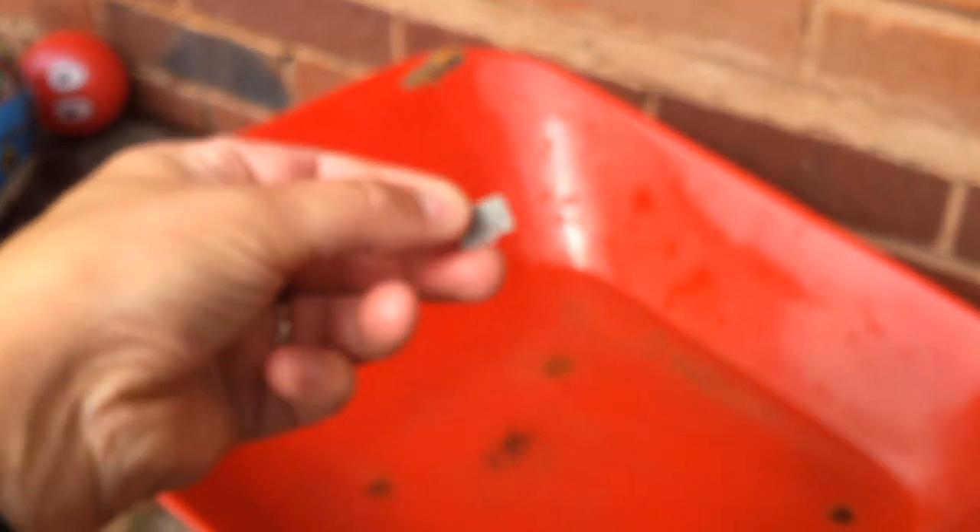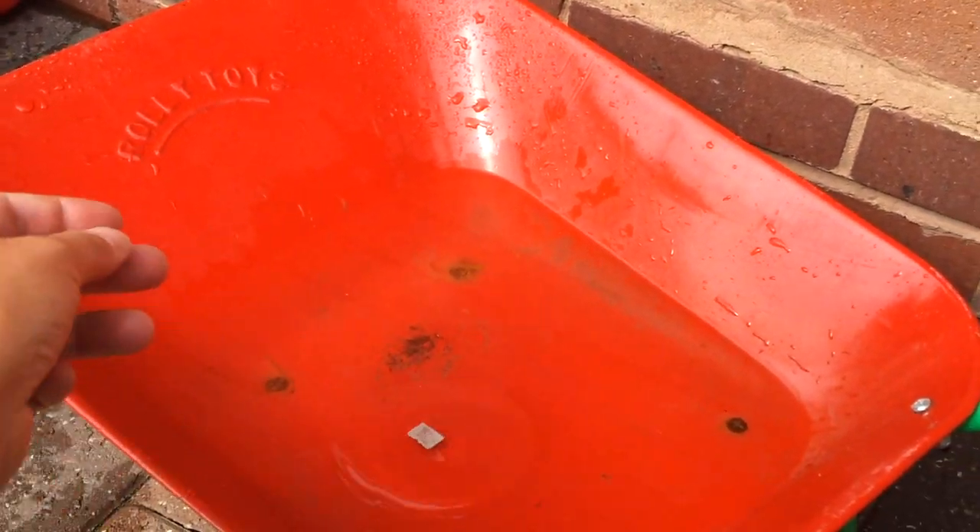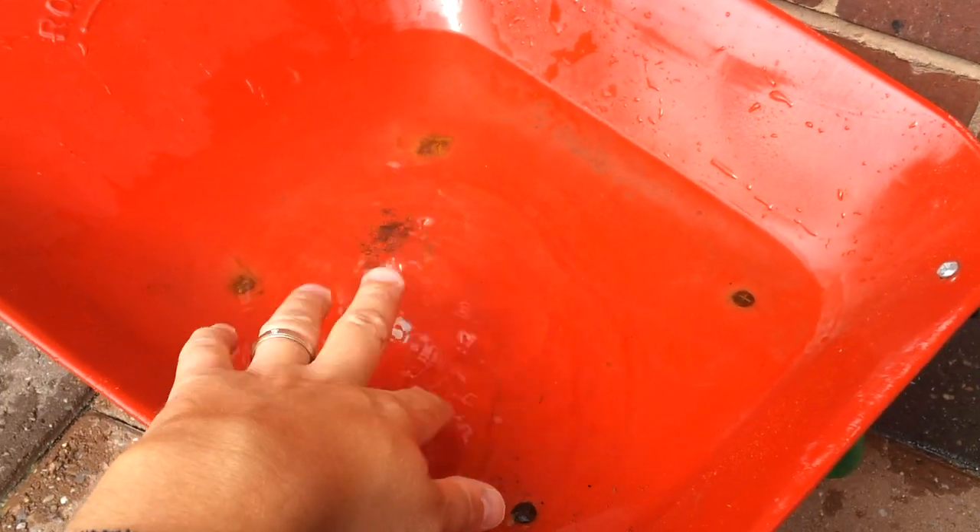Okay, so what we're going to try next is dropping it in the water. I've got a wheelbarrow full of water here, as you can see, and it's completely submerged in the water. That's my son's wheelbarrow full of water. Let's give it a good splash — oh, that's good, look at that. Sploosh!